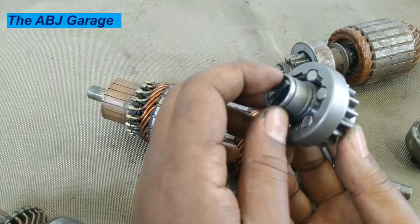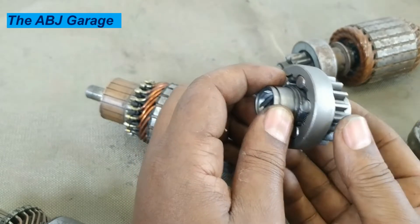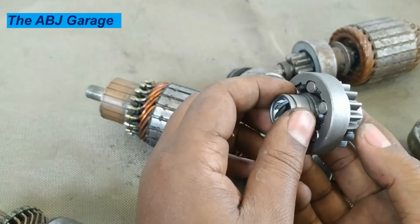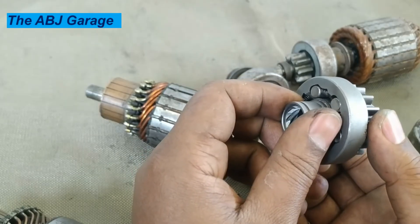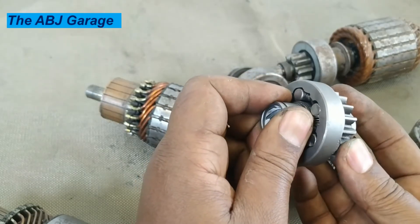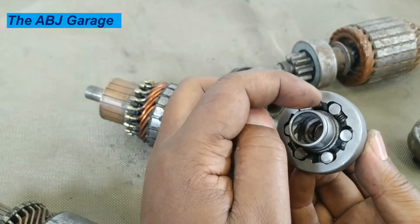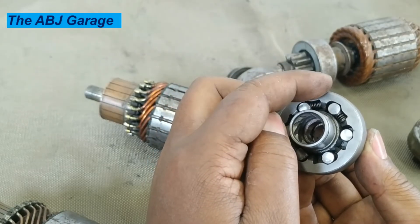The purpose of the overrunning clutch is to disconnect power transmission from this pinion gear to the starter motor armature. Once the engine is started, because of the gear ratio between the starter motor pinion and the engine flywheel, it will drive the armature at extremely high speed — that will cause mechanical damage. In order to prevent that, power flow has to be disconnected. When the engine is started, the rollers tend to jump out against the spring, and friction will be lost between these three pieces.